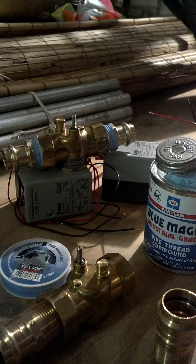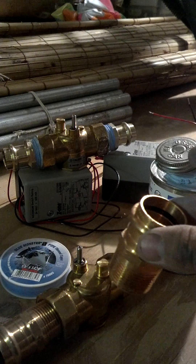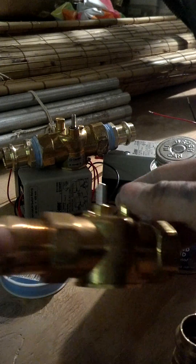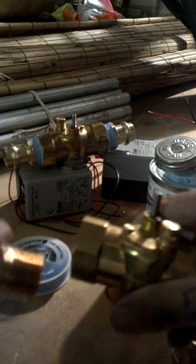Hey, this is Matt with 88HVAC. I'm going to show you how to prep up a valve ready for ProPress fitting. What I'm going to be using today is a 1 inch to 1 inch ProPress, and I'm going to be tying it into a 1 inch Coluffy shut-off valve.